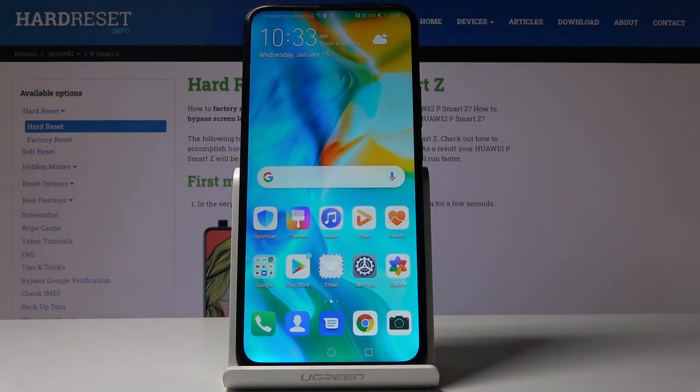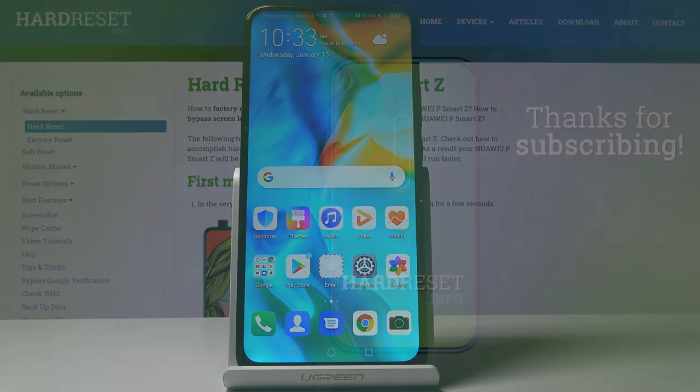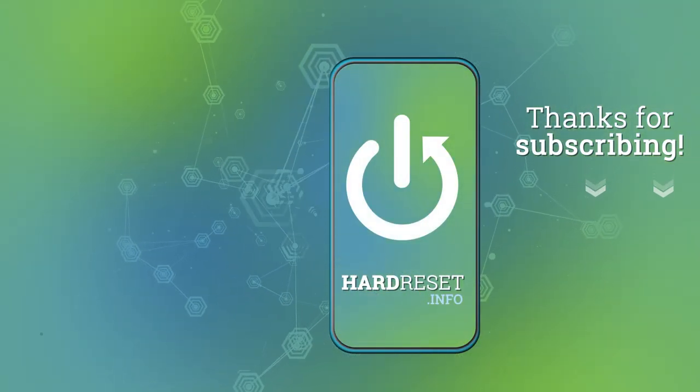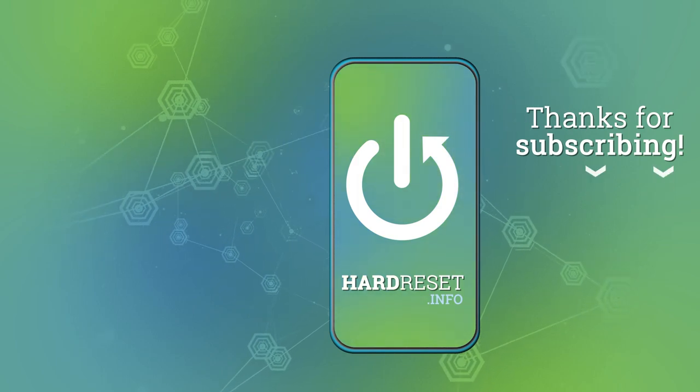That will be all to smoothly and easily grab a screen on your Huawei device. Thank you for watching — please subscribe to our channel and leave a thumbs up.